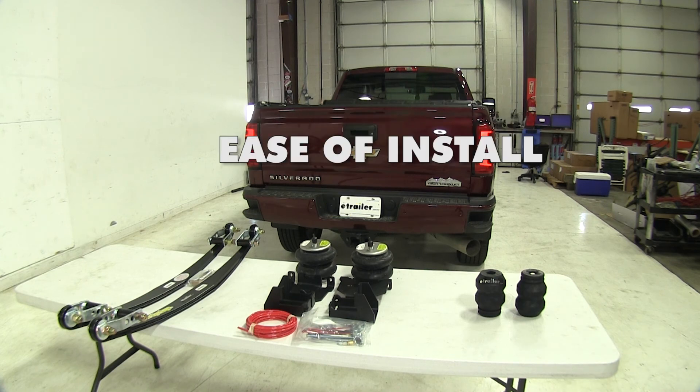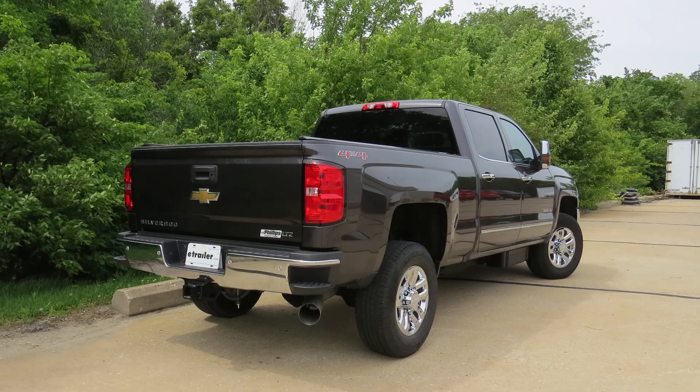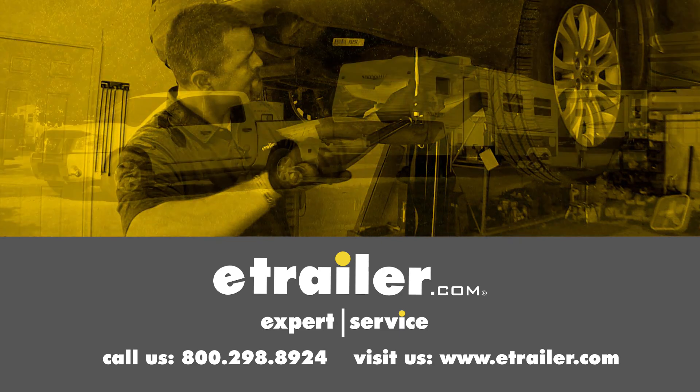As far as ease of installation goes, the jounce style springs are the easiest to install because they simply replace the factory jounce stops with only a few things to bolt in place. That wraps up our look at the best suspension enhancements for your Chevrolet Silverado 3500. Click the link below to shop, learn more, or visit us at eTrailer.com.